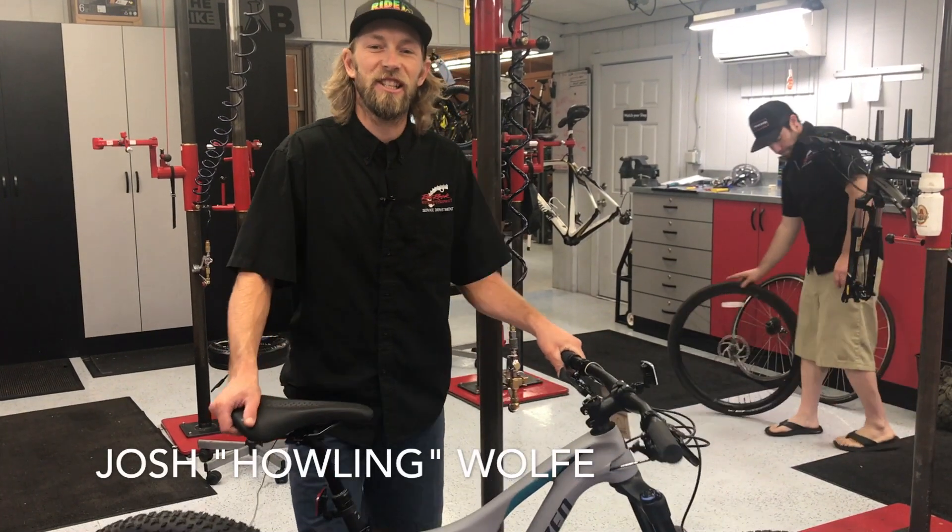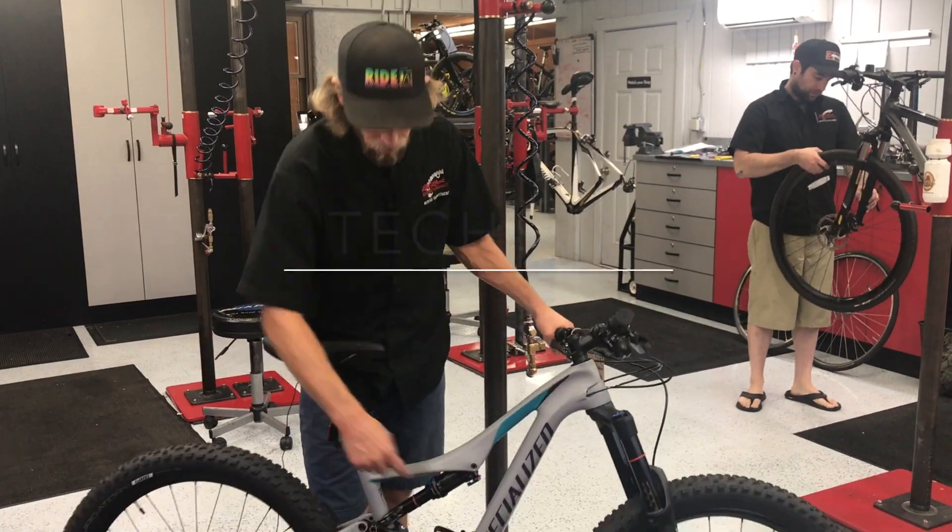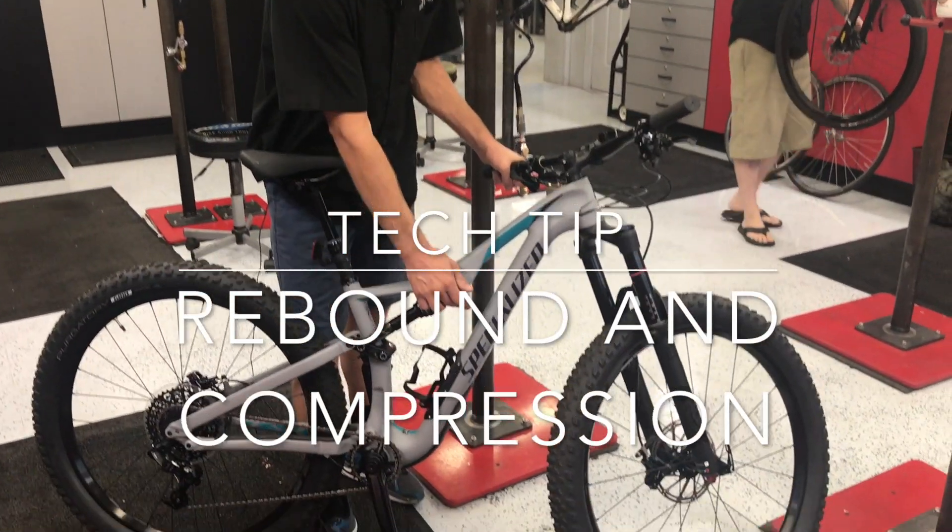How's it going guys? My name is Josh and here's your tech tip of the week. Today we're going to talk about suspension rebound knob control and compression control.